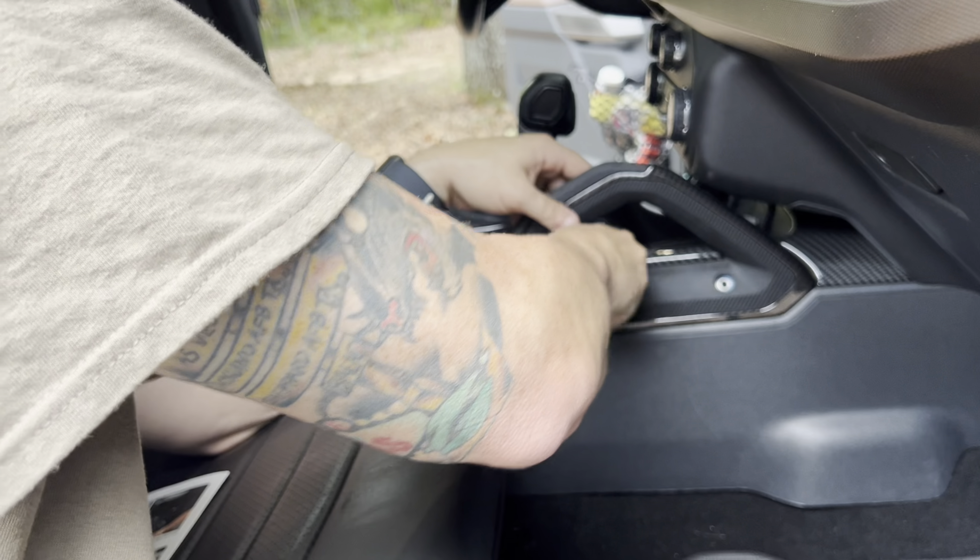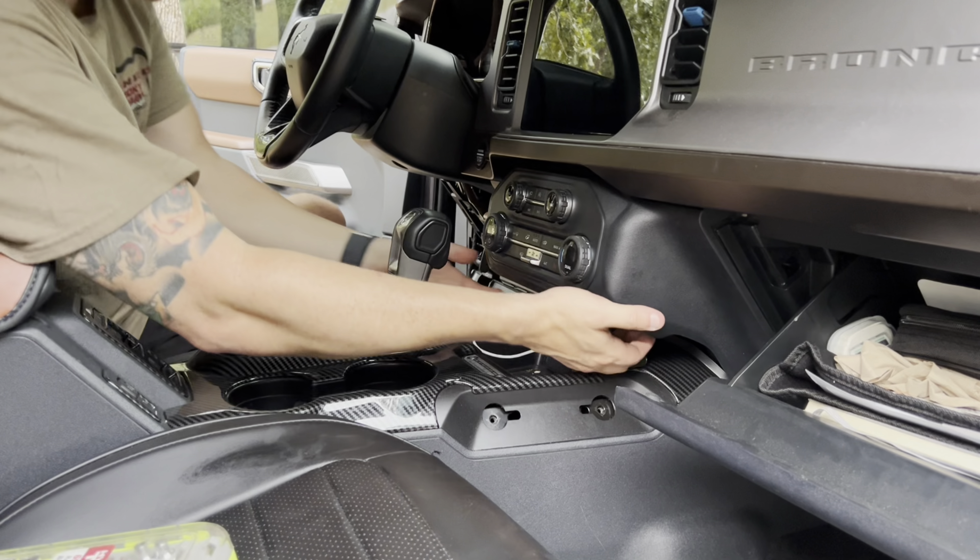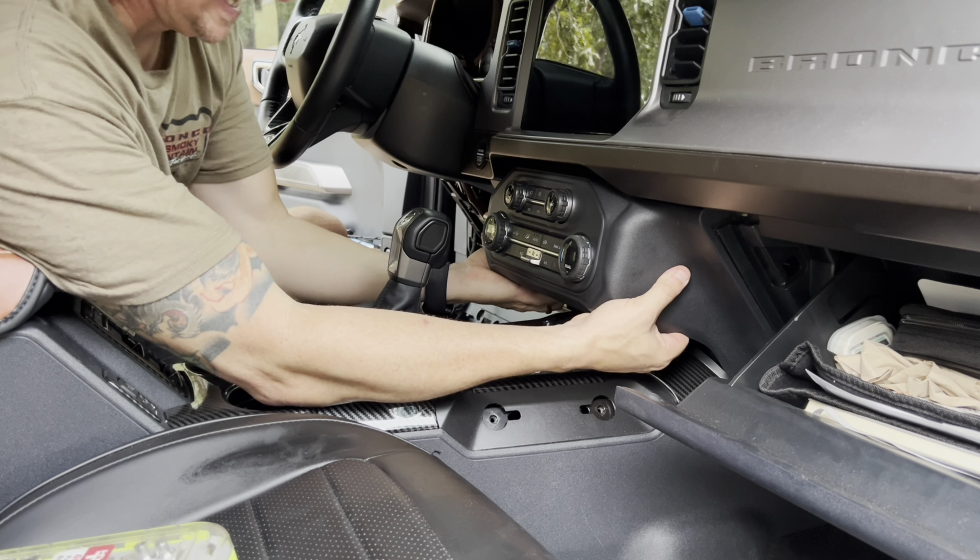First step is to pull down the panel underneath the steering wheel — it's just clips, so don't be afraid to put a little muscle into it. Next step is to remove these two 7-millimeter screws for the air conditioner panel: one is on the left side underneath that panel we just pulled down, and the second one you'll find after opening your glove box. Then we're going to remove the ratchet and the T40 bit from the tool kit that came with your Bronco to remove the grip handle on the center console.